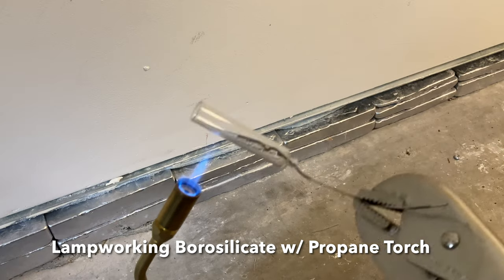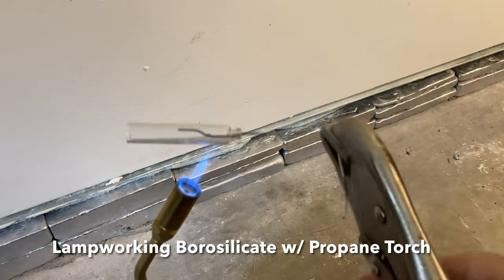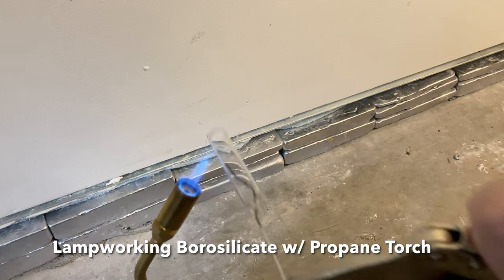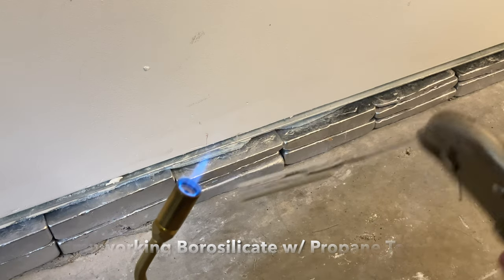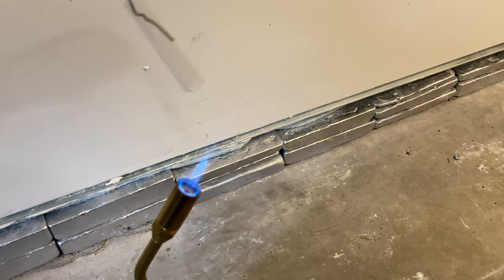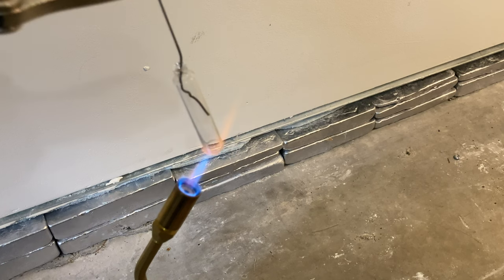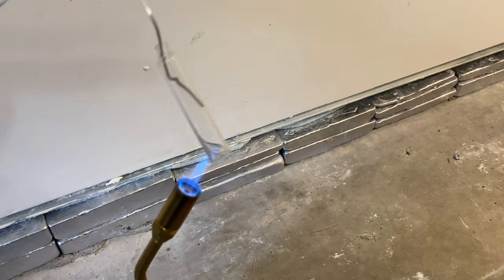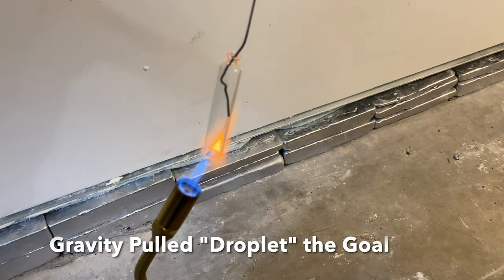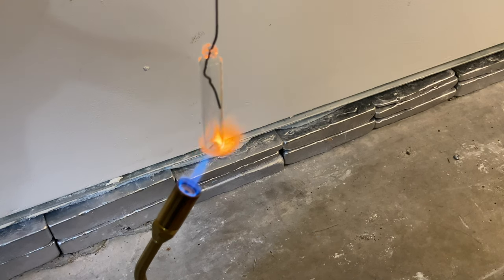This is borosilicate so it's resistant to rapid temperature change and it doesn't require annealing afterwards, which is convenient for what's called lamp working — and that's what we're doing here. This is very similar to how lab glass and decorative glass is made. What we're going to do is heat the leading edge to start with and keep heating the body around it. We're trying to heat the edge as much as we can and allow gravity to pull a droplet.